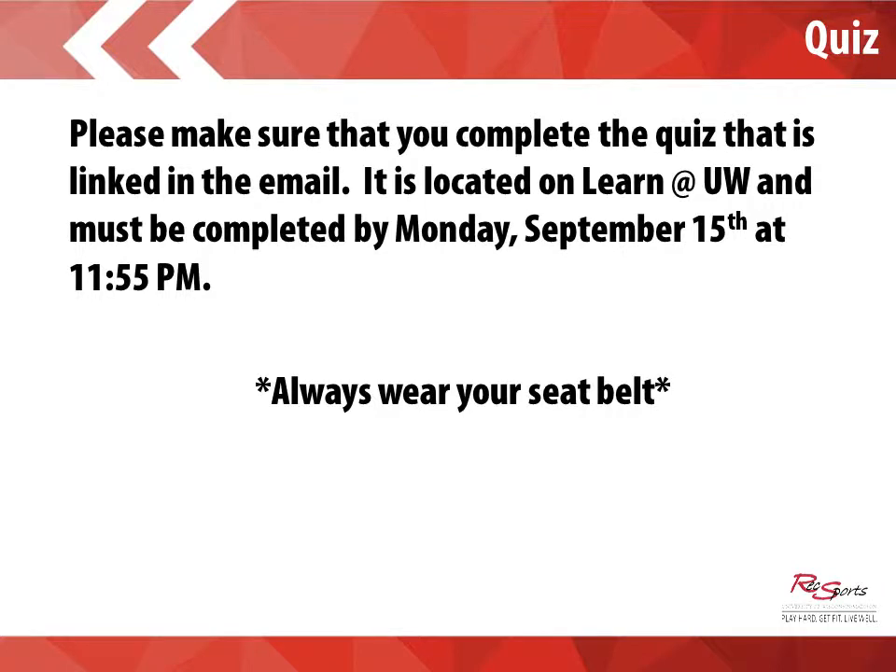Please make sure that you complete the quiz on Learn at UW. This must be completed by Monday, September 15th at 11:55 PM. Please, always wear your seatbelt when traveling inside of the Kubota. If you have any additional questions or comments regarding this presentation, please direct them to Chad. Thank you and drive safely.